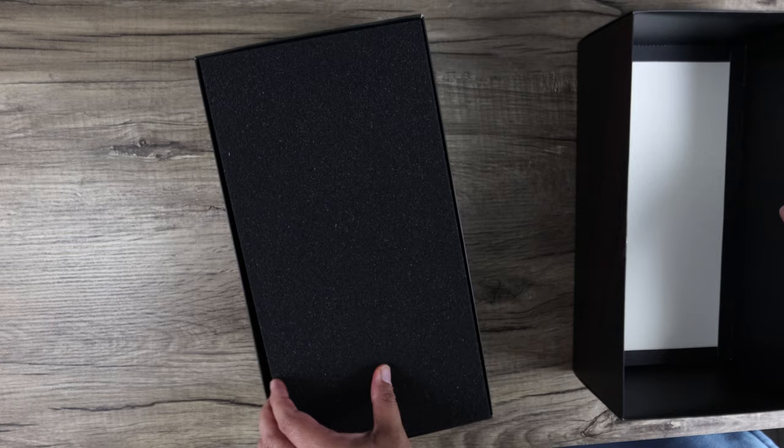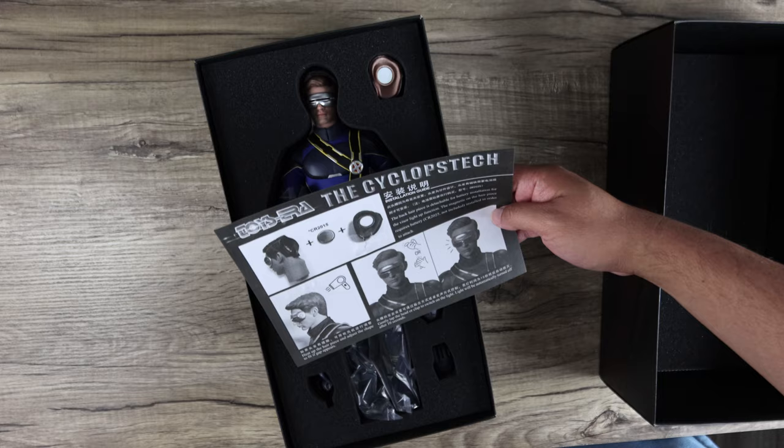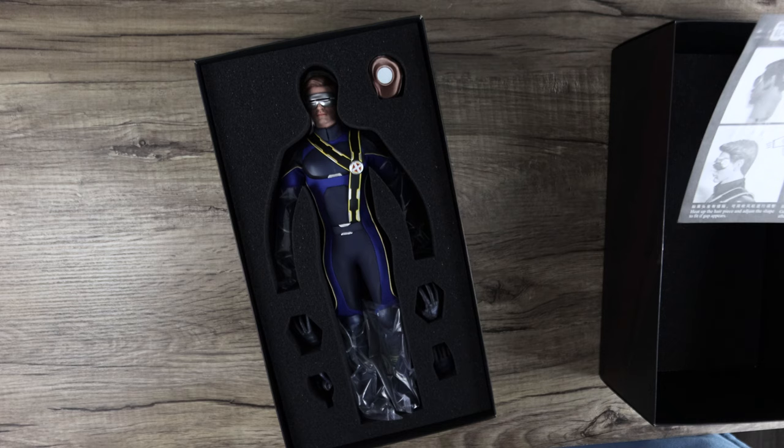The box is pretty much okay, in line with the other X-Men figures they've produced. The manual shows you how the head lights up and what type of battery you'll need.